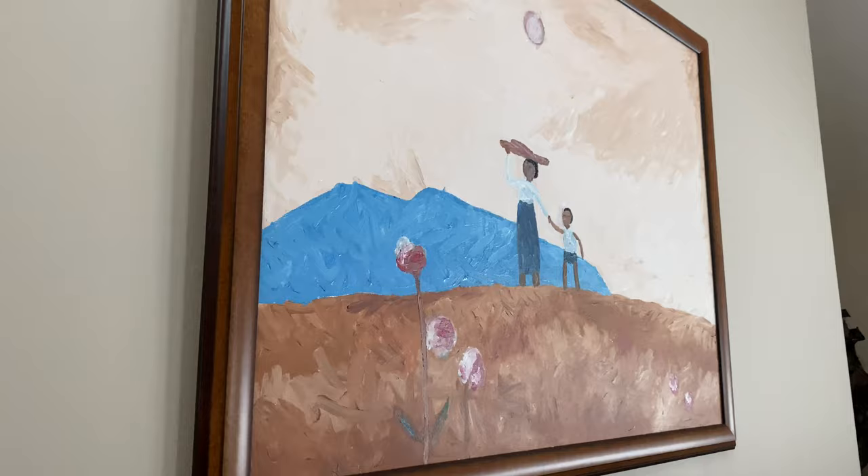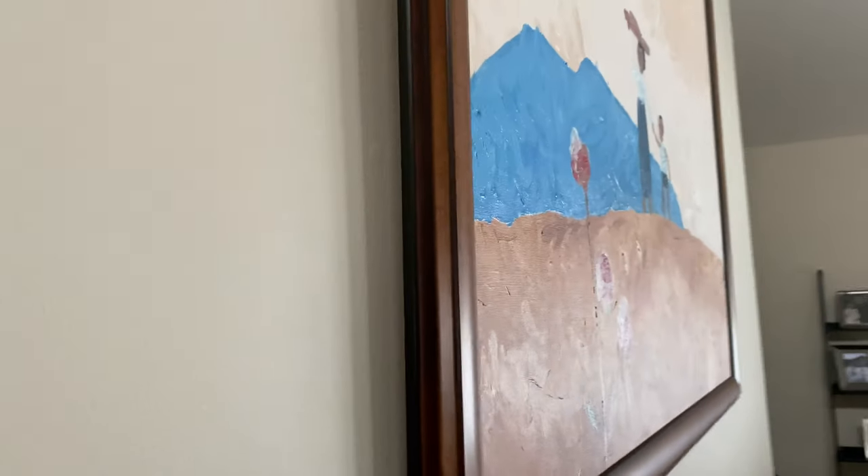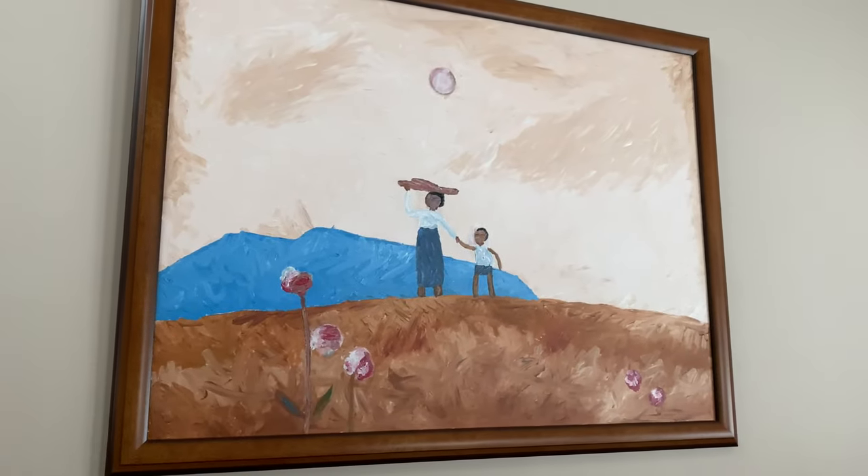Here's another painting I did. I had this one professionally framed and it hides the edge and just makes it look much better.